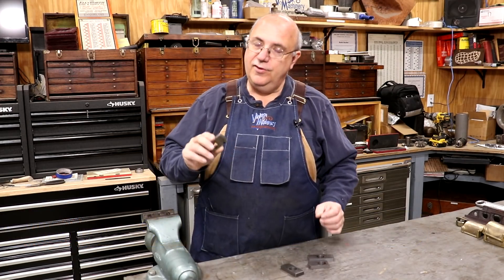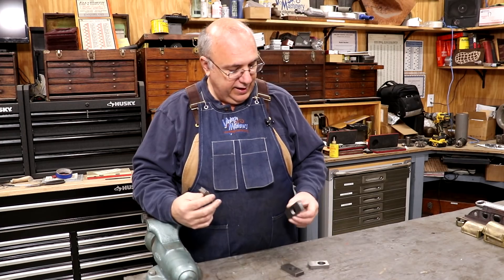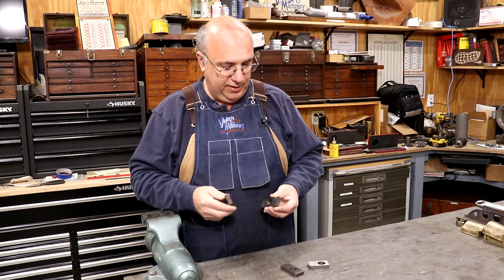Hello, Keith Rucker here at VintageMachinery.org. Today we are going to be back to working on these little segment gears for the Monarch 10EE Metal-A that I'm helping to fill out on, and I think we're to the final couple of steps here. Should finish these up today and be able to get them in the mail to them.